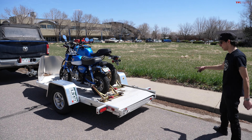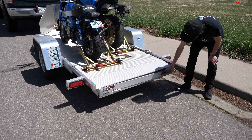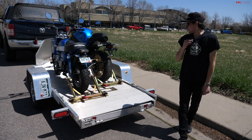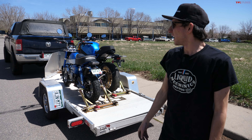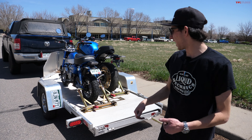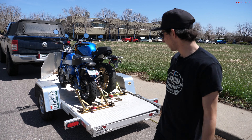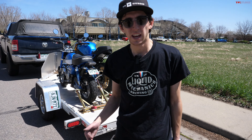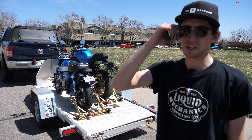One thing I did want to point out: I've only had this trailer a little over a year, and one of the welds for the ramp door snapped off, which seems to be a trend with the Aluma trailers. Our other Aluma trailer had some similar issues with welds breaking and things popping out. So I love the trailer, but if you're willing to put a little TLC into it, it works great. Let me know if you have any questions — thanks for watching, we'll catch you in the next video.